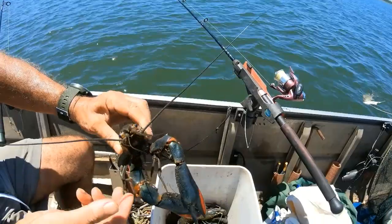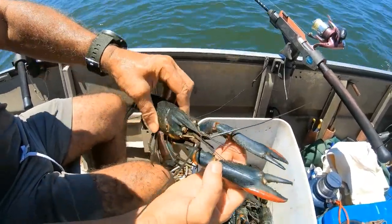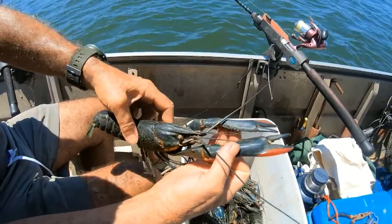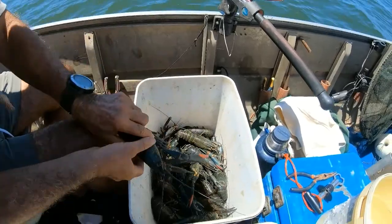That's a decent one — that's a whopper in there. Look at the claws, there's so much meat in there. What is he — 26? Yeah, that's a beauty, isn't it? Yeah. There's a few of them like that in there.